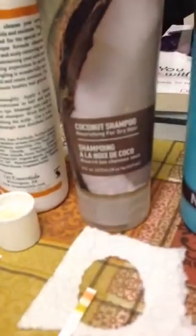Here we have Desert Essence Coconut Shampoo. And that shampoo is a 5.5.